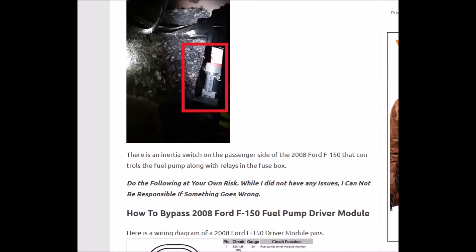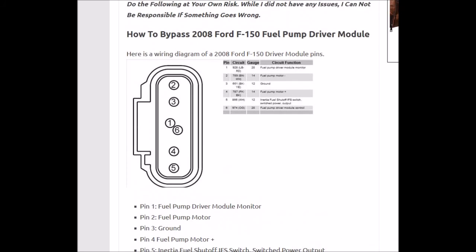So that's basically how it works on a 2008 Ford. If you have a different make, model, or year, be sure to Google the pinouts on that fuel pump driver module, because they're probably similar, but I'm not 100% sure on that. So be sure to double check before you jumper it.